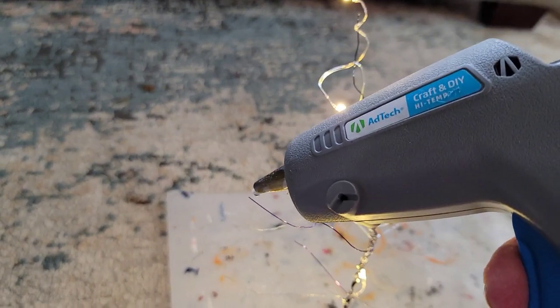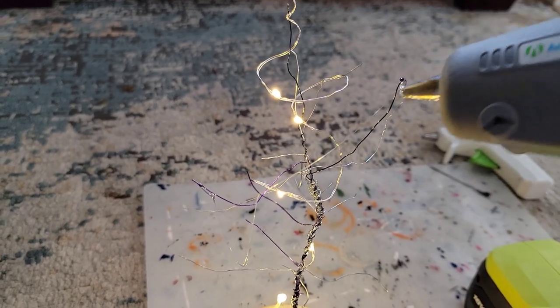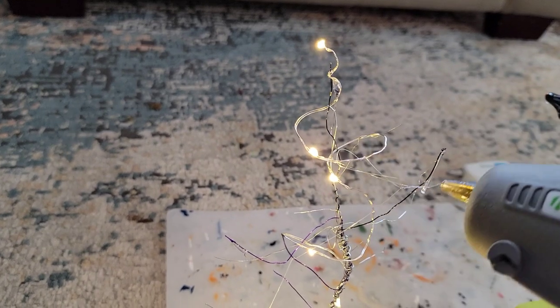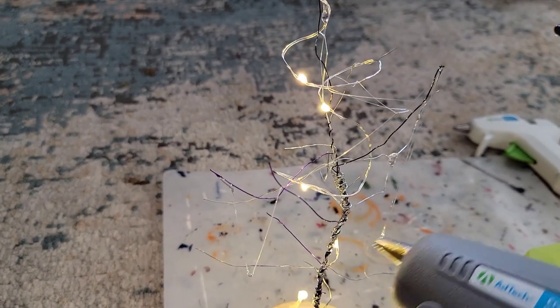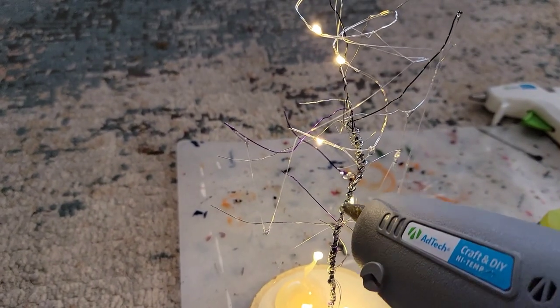The rest of the lights you're going to wrap around your tree, just like that. Now I'm going to take my glue gun and just put a little dot and kind of drag the glue around so it looks kind of like a cobweb. Again, this is optional. But it's going to be a spooky forest, so why not add some cobwebs?